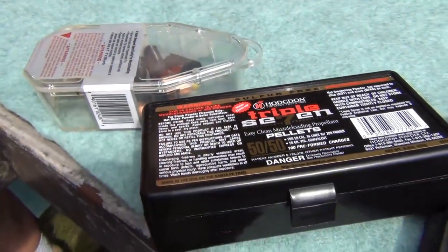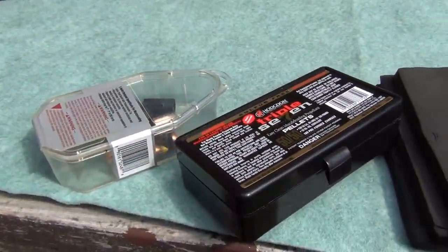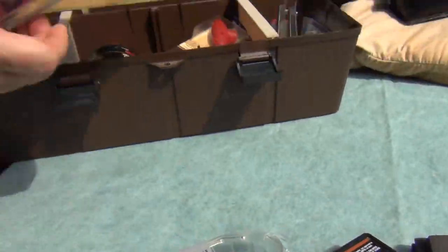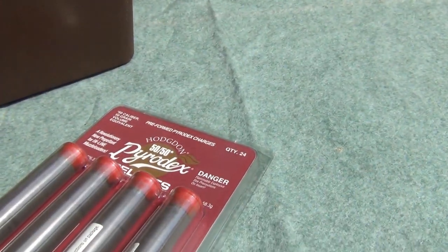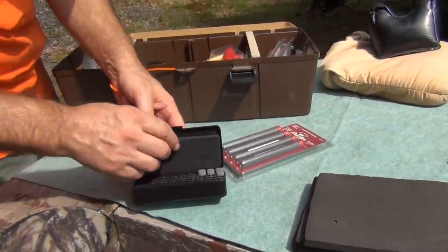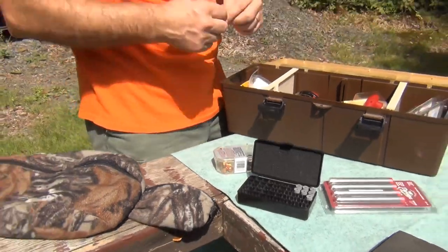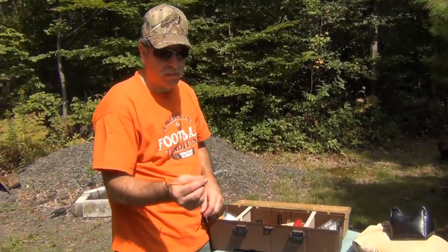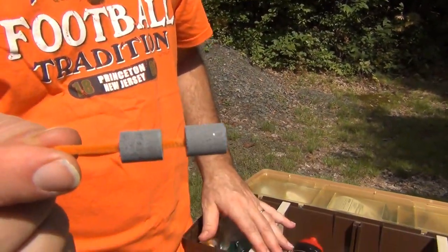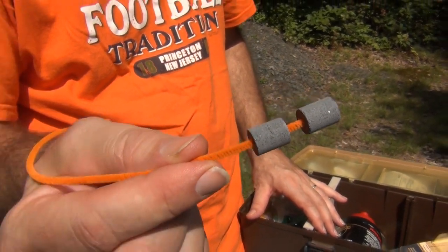These are 50-grain pellets each. We also have the Hodgdon 777 and the Pyrodex that we're going to be shooting. I don't have too many of these left. These are 50-grain pellets each — two particular pellets, 50 grains each, makes for a 100-grain shot.